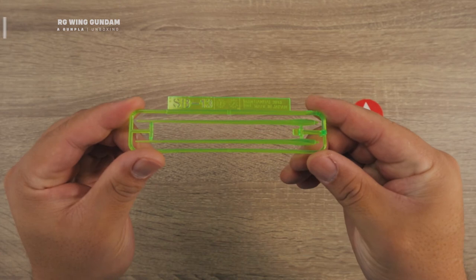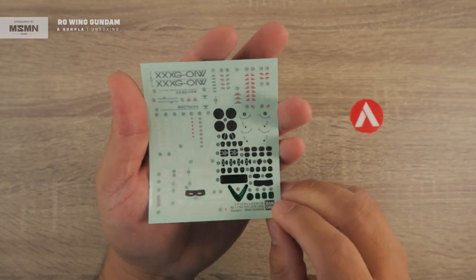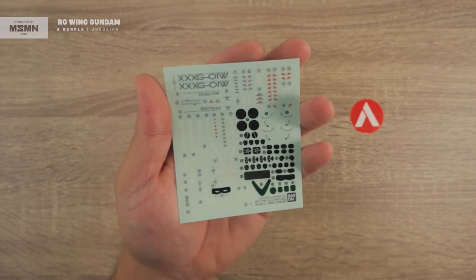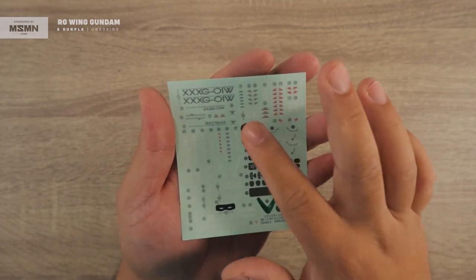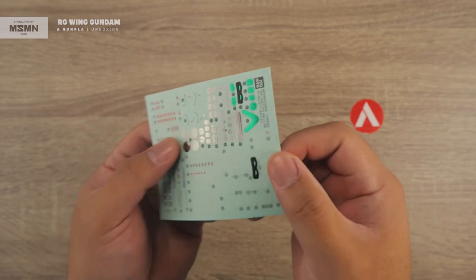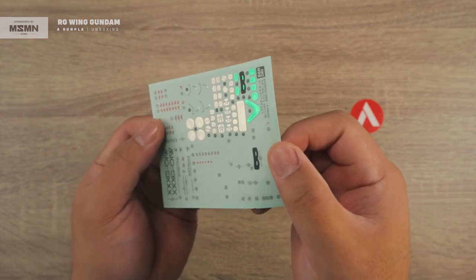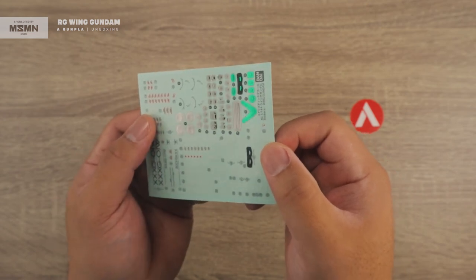Lastly we have the stickers or decals. This is standard with RG kits, but for the Wing Gundam it has some stickers that give a metallic shine — that's the different part about it. It gives a better metallic look or shine compared to standard stickers. That's your sticker sheet for the Wing Gundam.